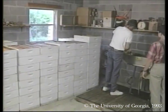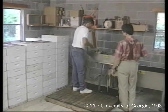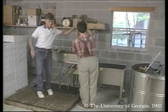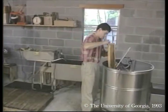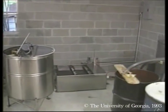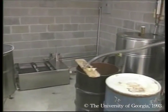Large-scale honey processing does not differ fundamentally from what you saw earlier. We still must uncap combs, process the wax, centrifuge the combs, clarify the honey, store it, and bottle it. In David's operation, however, we see a higher level of labor-saving automation.